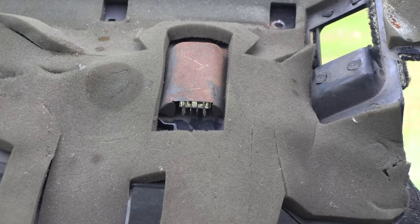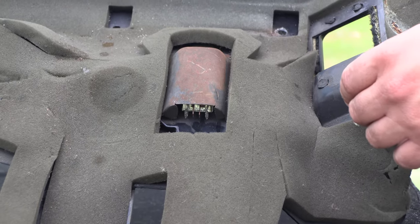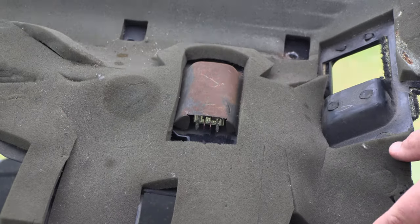On the back side of this panel we're going to see lighting. We've got some wires connected to a light. We're going to pry the two clear tabs back, away from the connector.